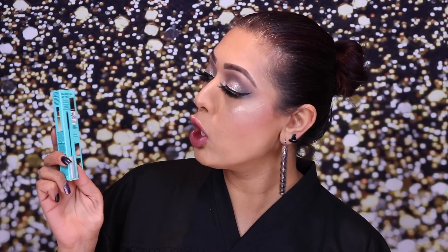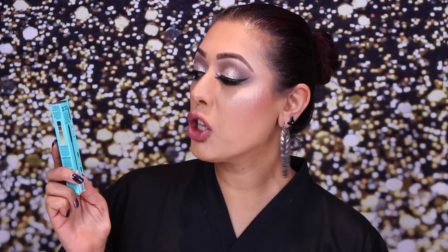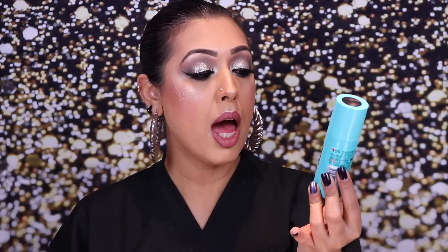Welcome back to my channel. Today I'm doing a review and demo of the brand new L'Oreal Magic Retouch Precision Instant Gray Concealer Brush. This follows on from the success of the Magic Retouch Instant Root Concealer Spray.